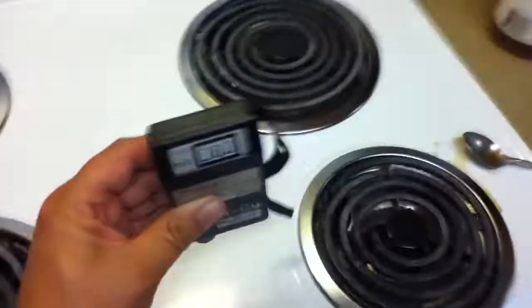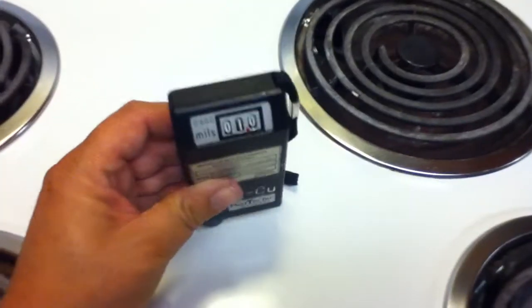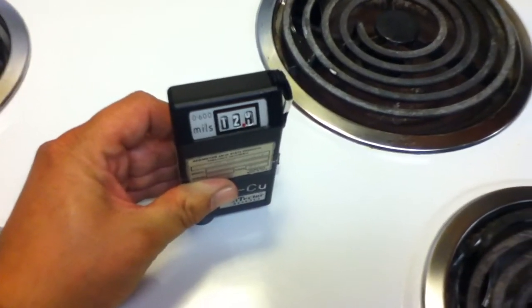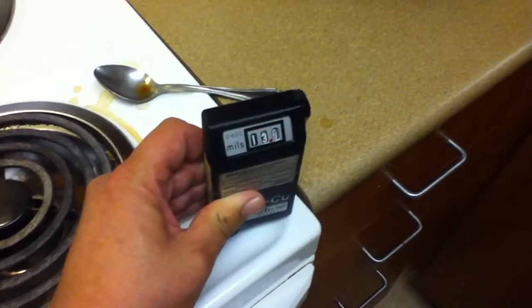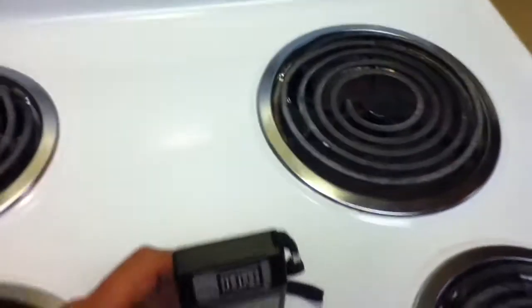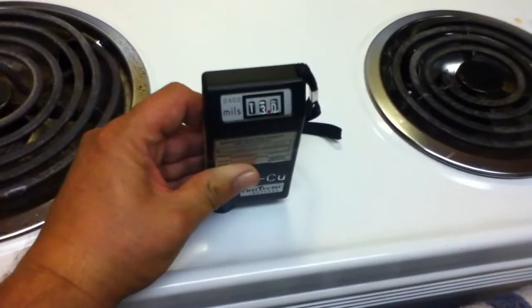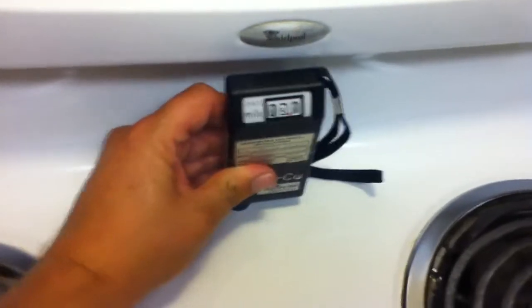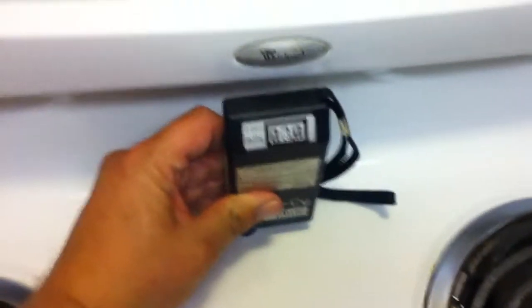You can measure the thickness of the paint on this stove, for example. And it changes — over on the edge it's thicker, I think. A little bit. Near the front, a little thicker. A little thinner. Yeah, it's really thick back here, which makes sense. So there you have it. Works nicely.